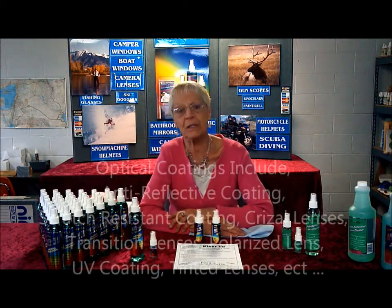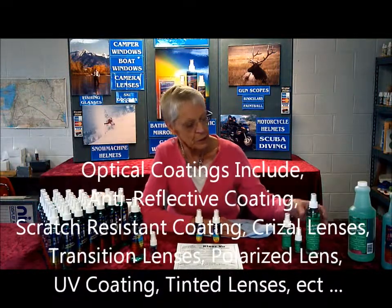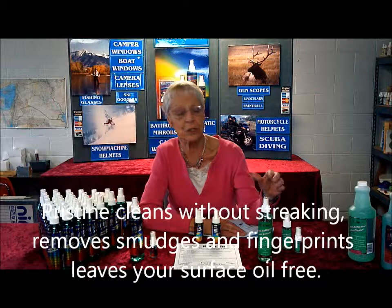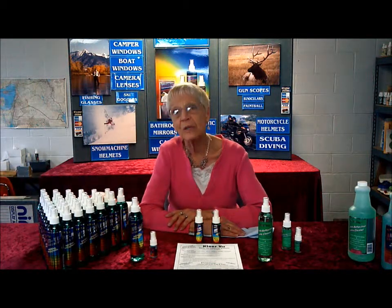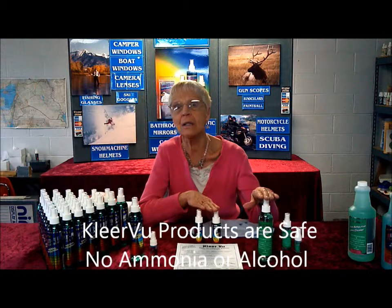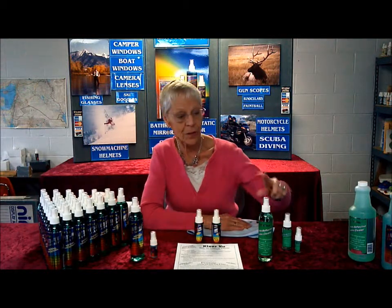There are different kinds of coatings on glasses. There's an anti-glare coating, and the anti-glare coating is very hard to clean. We do have a different product called Pristine. The Pristine cleans the anti-glare coatings without leaving all the smudges. Anti-glare coatings basically will not anti-fog. The way you can tell is there's a color to them, or you can run it through the vaporizer — if you do that, they will fog. Both products are safe; there are no ammonias, no alcohols. But the anti-fog generally does leave a little bit of film on anti-glare lenses, and it doesn't anti-fog anyway — that's why we have the Pristine.